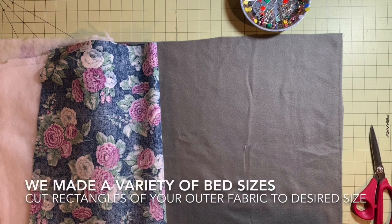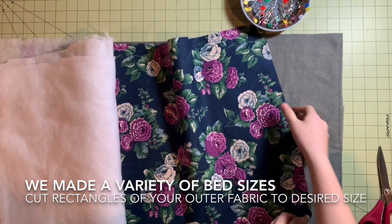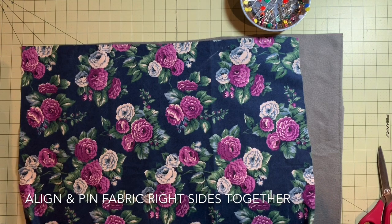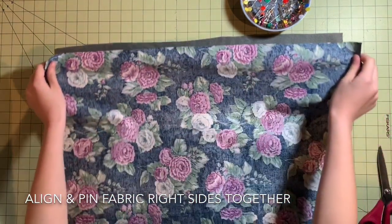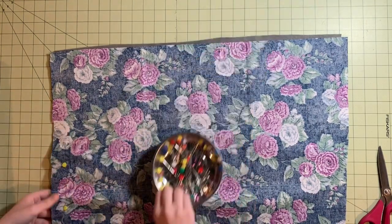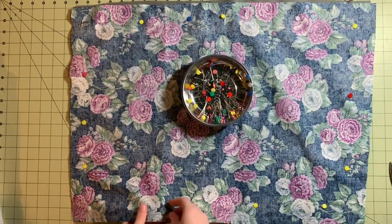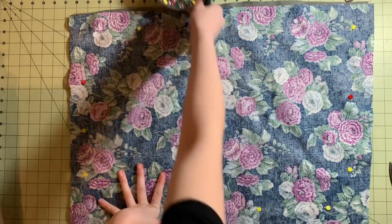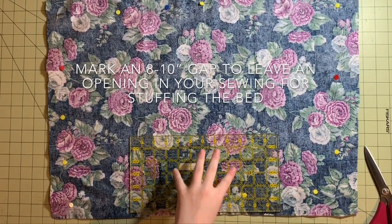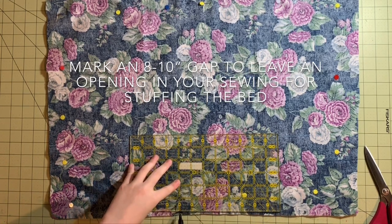First, you're going to cut both the fabric and fleece to the same size. Next, pin the two pieces of fabric right sides together. When you finish pinning, use a marker and a ruler to mark an 8 to 10 inch gap for stuffing. You won't sew between these two marks.